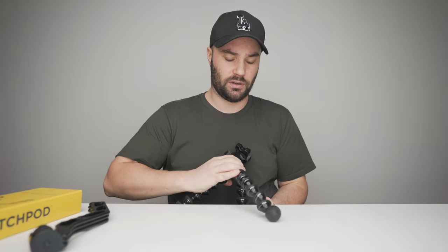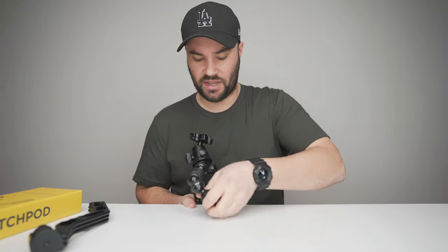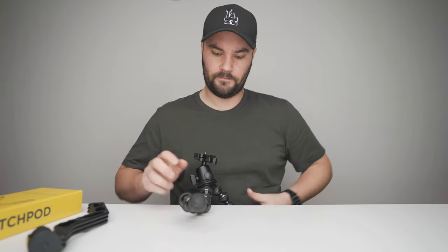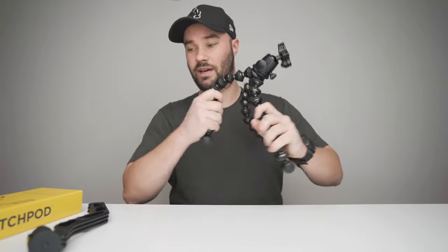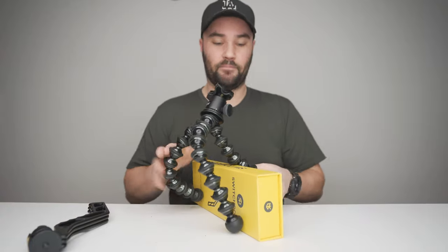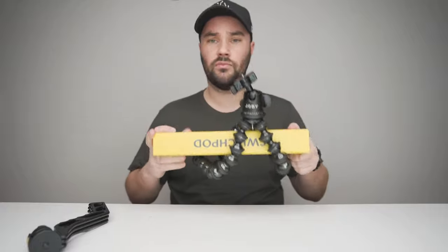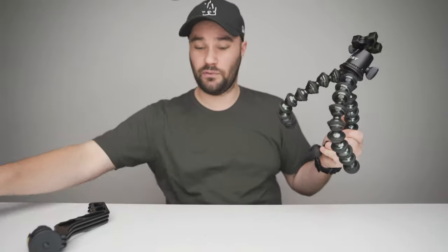The Joby can even attach underneath a table somehow, and it can attach to literally anything — like a tree. It's wonderful what the Joby Gorilla Pod can do.